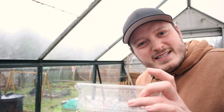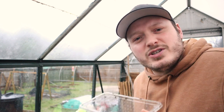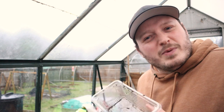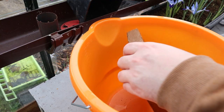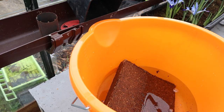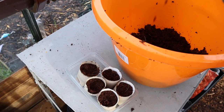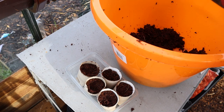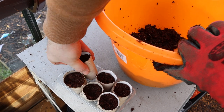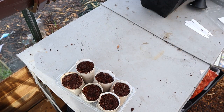I'll be sowing these in some cocoa fibre in these little plastic tubs. I use these for everything because they've got perforated sides and lids — they're just like little propagators. Cocoa fibre is an ideal medium for germinating chilli plants as it isn't as nutrient dense as soil or compost and it has good moisture retention. It usually comes in a big block or small discs which you soak in water and it expands many times over. I'll fill up these tubes with some cocoa fibre and put one seed in each cell for each variety.